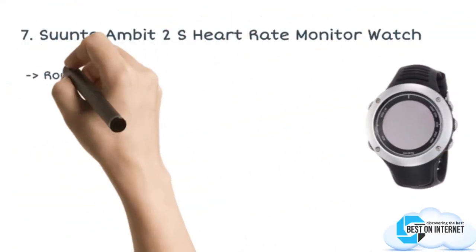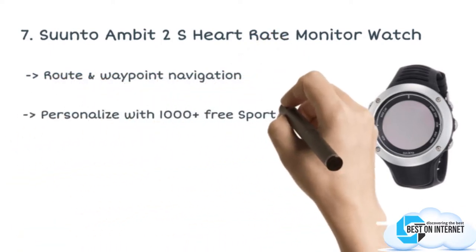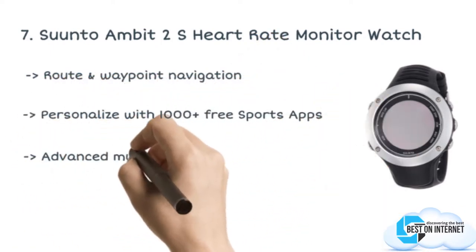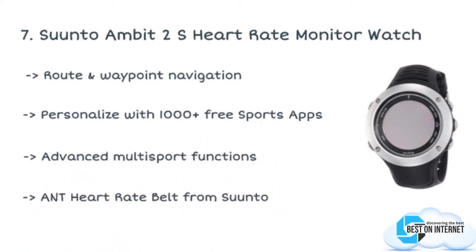The product is the Ambit 2S heart rate monitor watch. The Ambit 2S heart rate monitor from Suunto comes with features like advanced multi-sport functions. You can personalize it with 1000 plus sports apps, which are absolutely free.